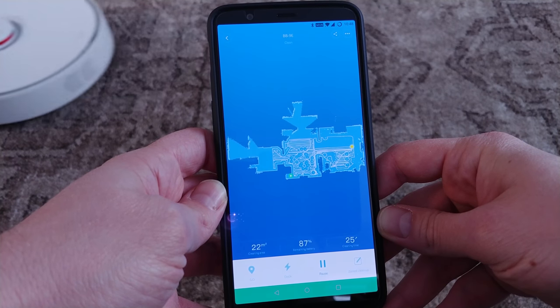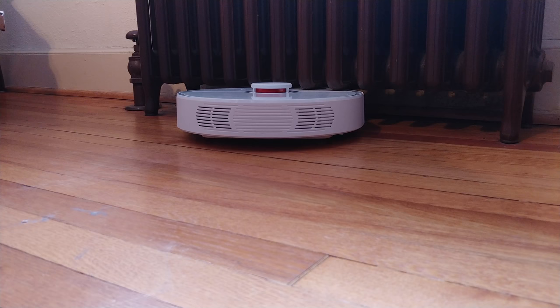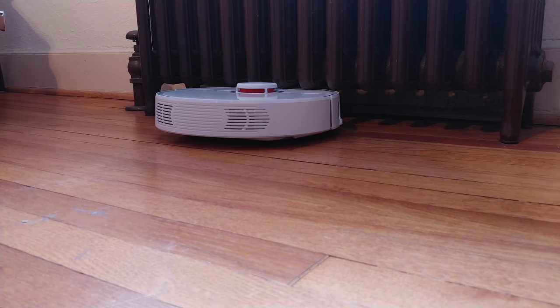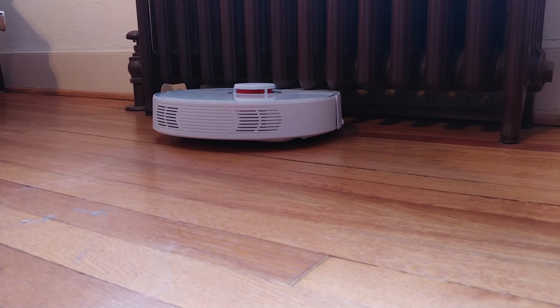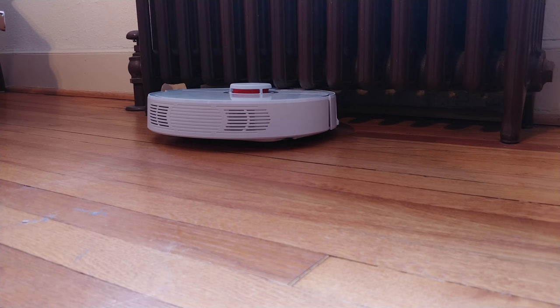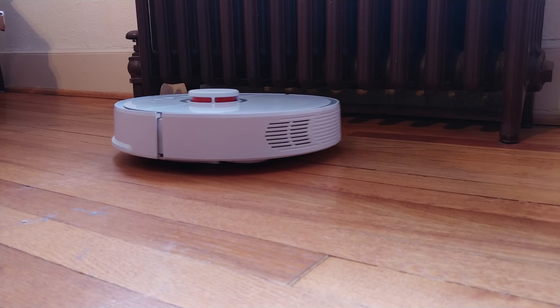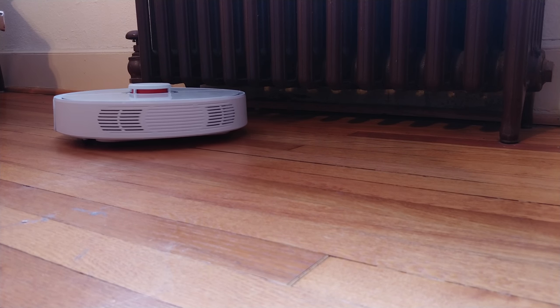Navigation overall is as good as ever, and that new refined design ensures that the vacuum gets stuck far less often than the previous generation, if for no other reason than that the radar hump on the top is more centered instead of positioned all the way to the back. I still had it get stuck on two of the radiators in my house though, as they're just the right height for the vacuum to run under and subsequently get itself lodged in as it tries to turn and get out. For these moments, and likely in any number of others too, manual control can be taken straight from the app without much hassle.